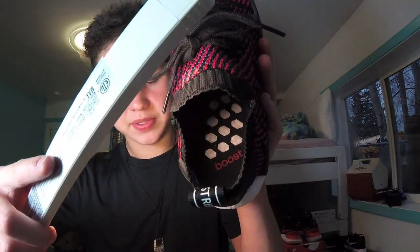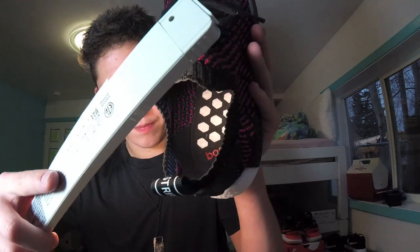Moving inside of the shoe, there are these pentagon shapes that are cut out of the insole. I don't exactly know why Adidas did this, but it's also on the bottom of the shoe. And as you can see, they also have 'Boost' printed on the insole.